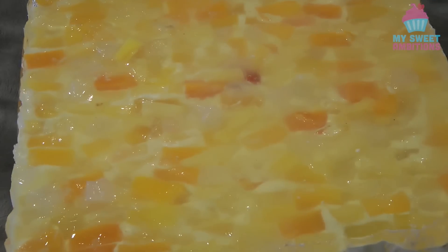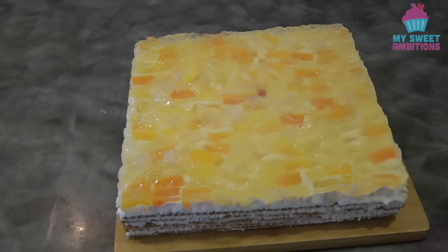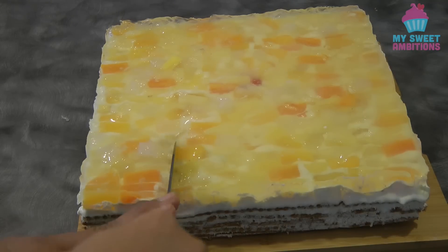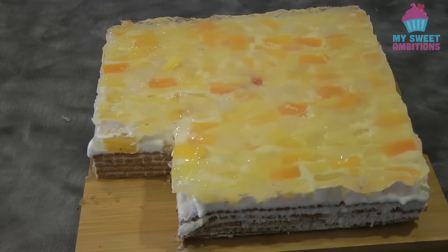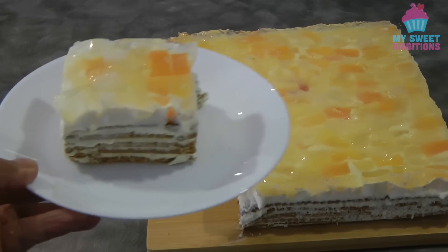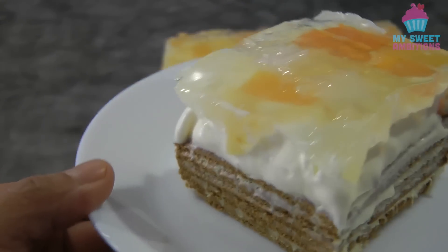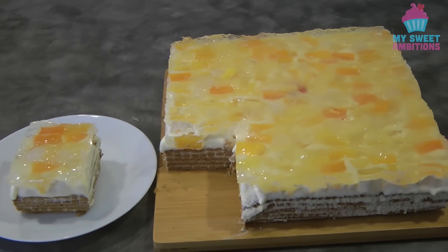This is the finished product. I hope you give this a try because this is really good and I can guarantee that you're gonna love it. Just to show you what it looks like when you cut the cake. Thank you so much for watching — if you have any questions, leave them in the description box below. Bye!